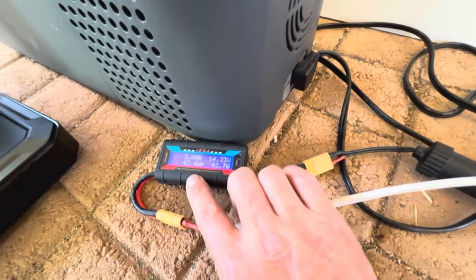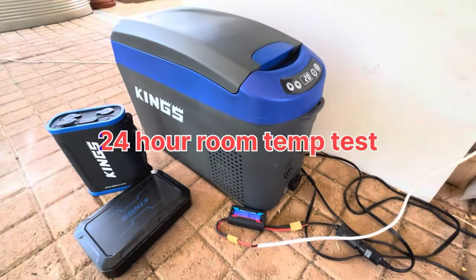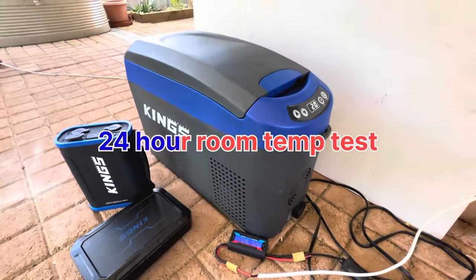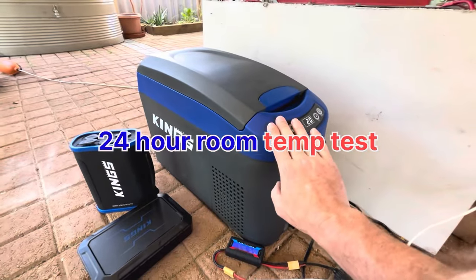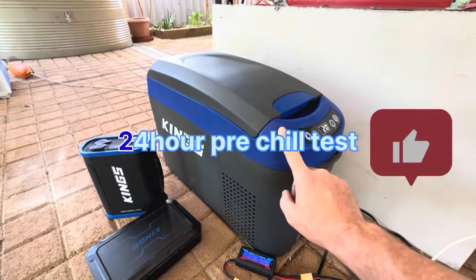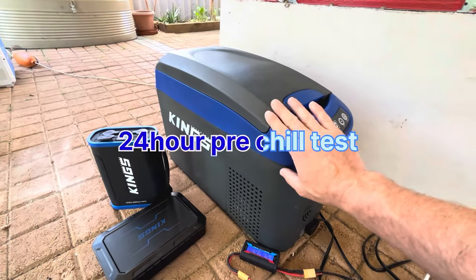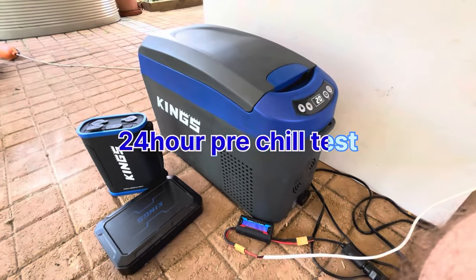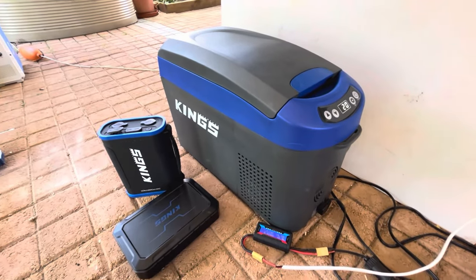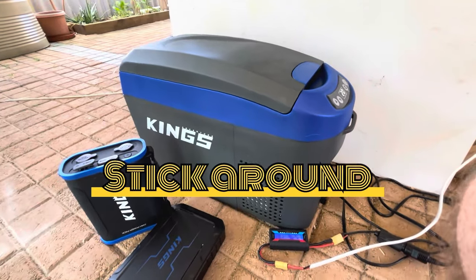I'm going to leave this test on for 24 hours. I'll set the timer once I finish this video, leave it on for 24 hours, and then I'll do another test with the pre-chilled drinks and leave that in for another 24 hours. We'll jot down the results and see if there's a big difference or whether it matters at all.